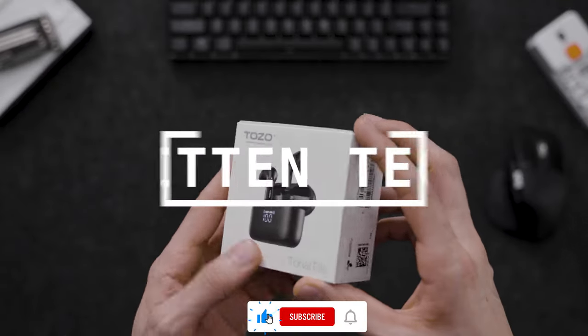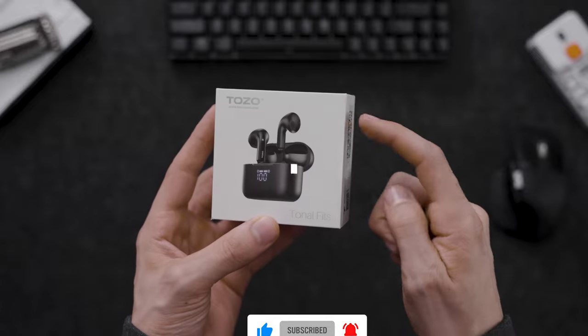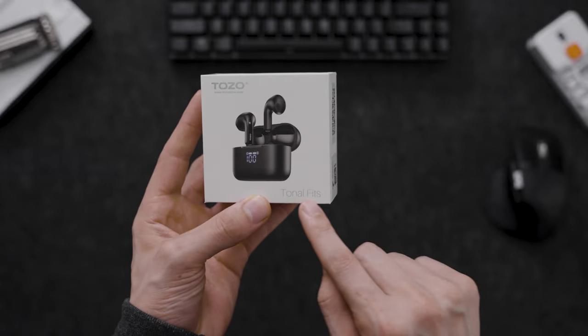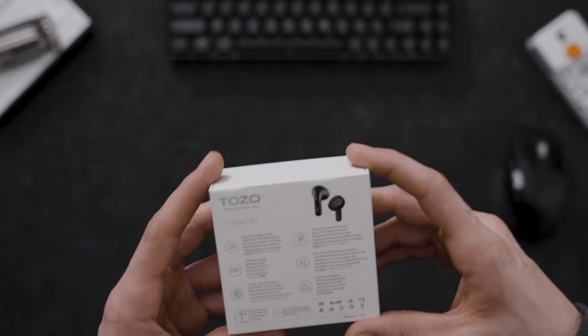What's up guys and welcome back to another episode of Fit in Tech. Today we're going to be talking about TOZO tonal fits, which you can see right here. These tonal fits are actually very inexpensive — they're going to be about 35 bucks.